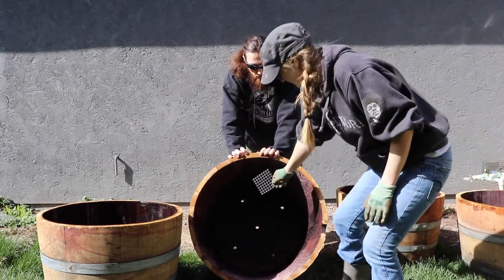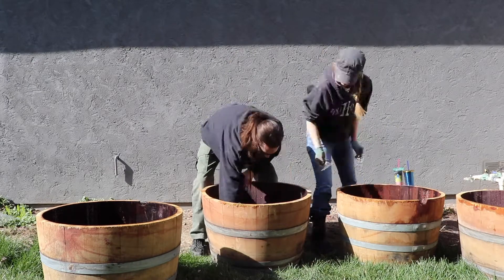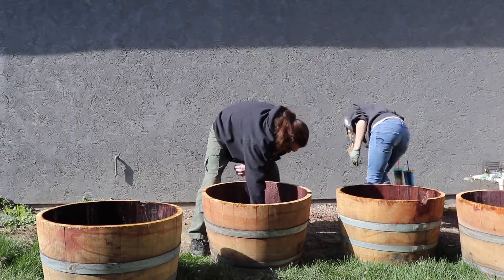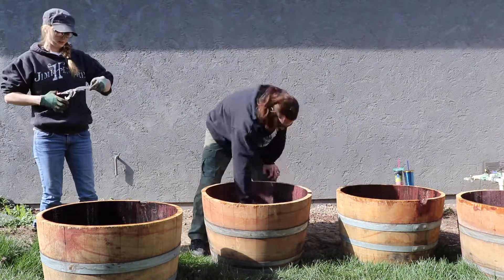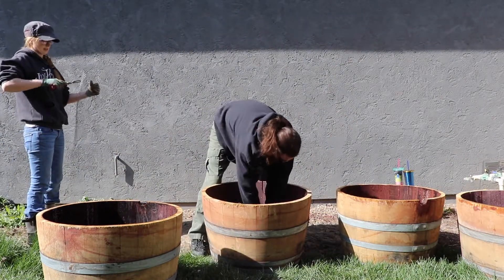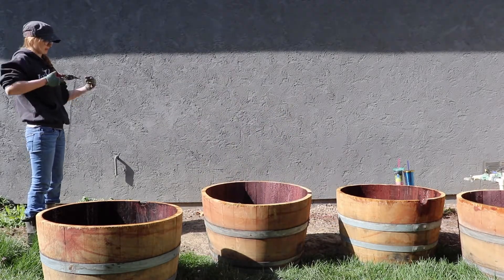Next, we covered the holes with some pliable metal fencing that I had left over from another project. We just cut little squares just big enough to cover those holes, so that way our soil didn't start falling out the bottom, making sure that we had plenty of opportunity for drainage.